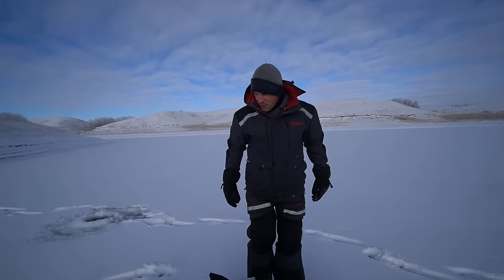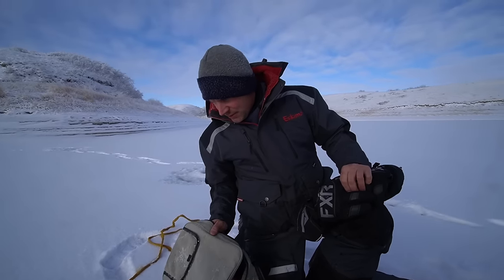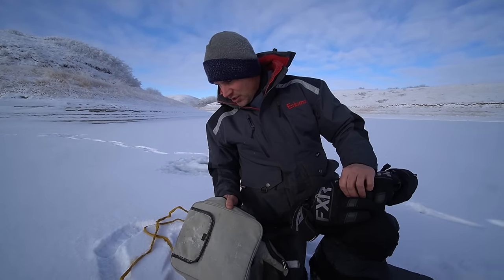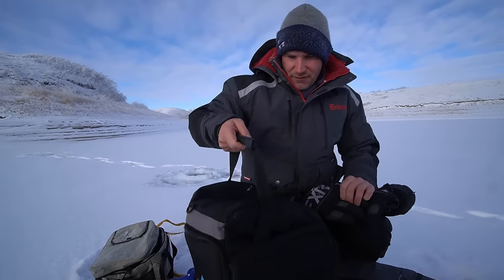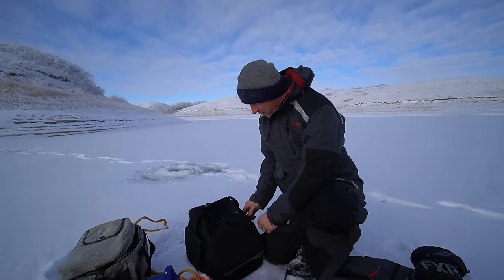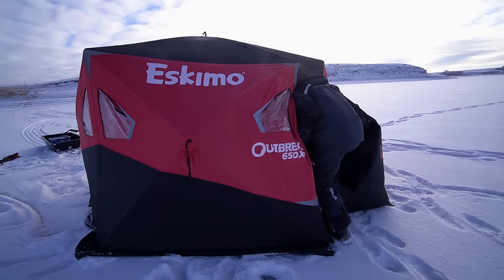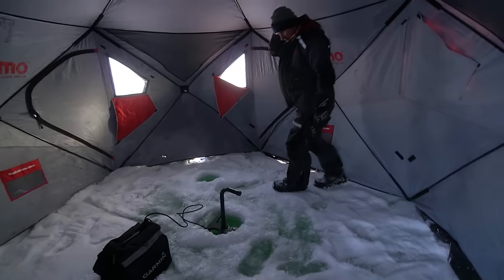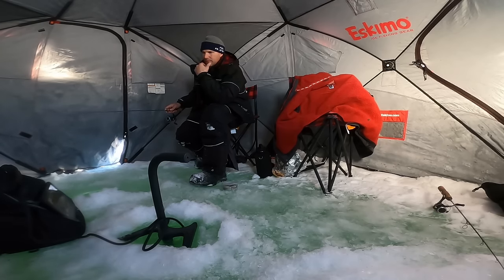We are moving — we're going to do some walleye fishing a little bit deeper with the live scope. Adam's just setting up the jaw jacker for trout and I'm going to try and find about 12 to 14 feet of water. There we go, that should be good.